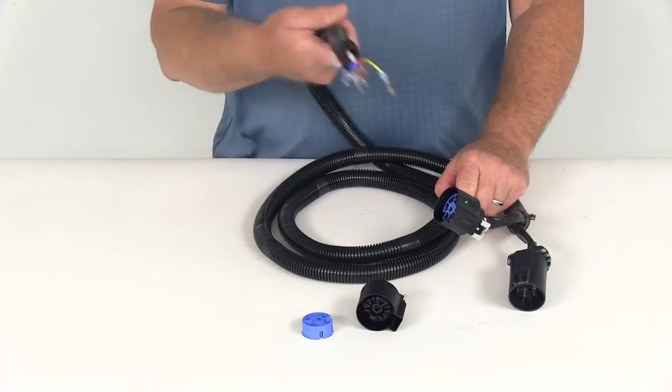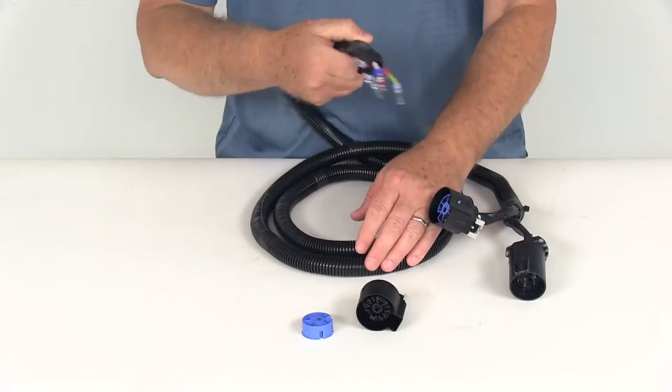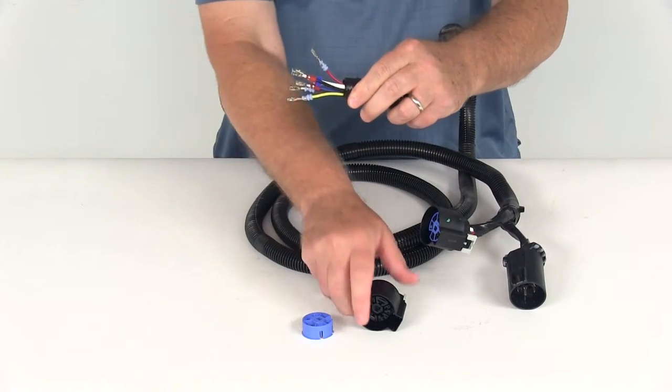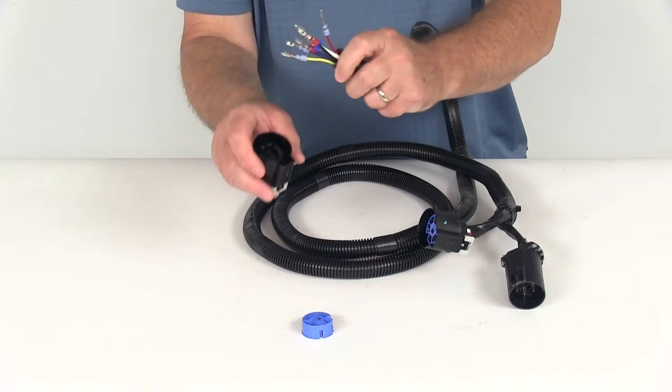Once those are both connected, you'll run this 8-foot length of wire up to the truck bed. You'll need to drill a hole in the side of your truck bed to install it there, then run this wire through and make your connection to the 7-way connector.